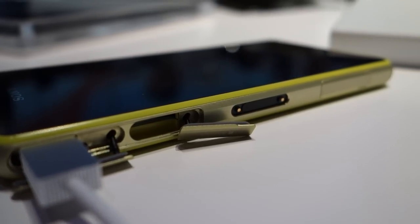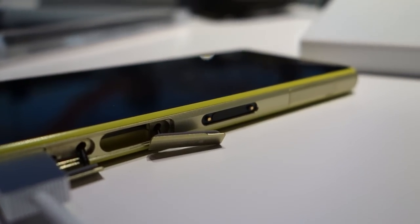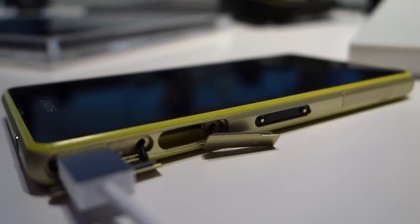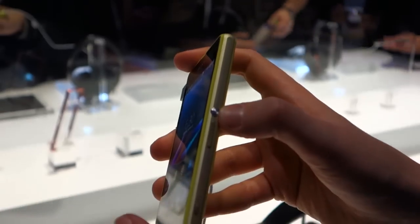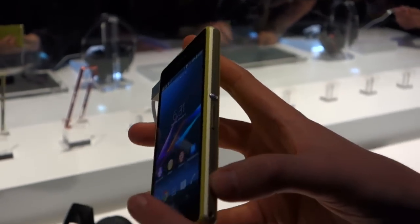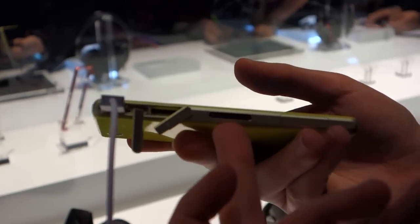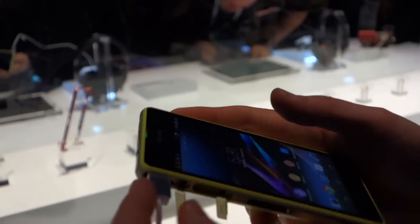You've got this trim around the outside here in its lime green colour, kind of a gold or champagne texture on the trim. You've got the traditional Sony grooved power button, volume on the side, dedicated camera button, and all the usual ports on the side as well — magnetic charging port, SIM, SD card, micro USB charging, and headphone jack up top.